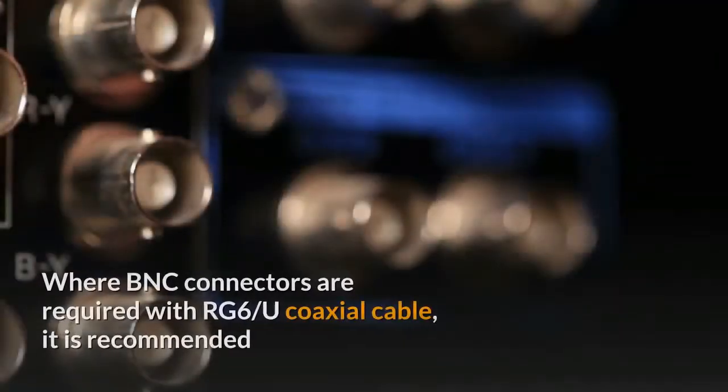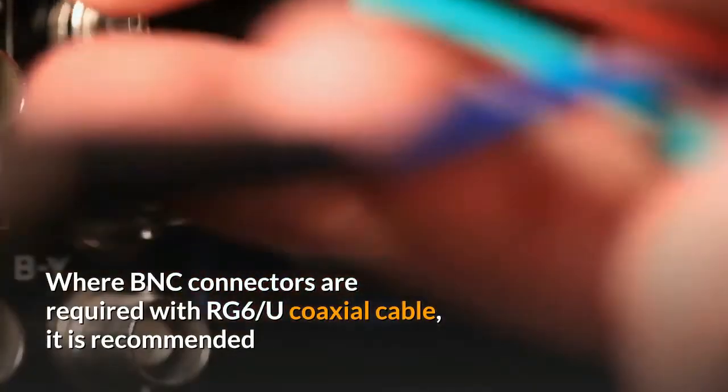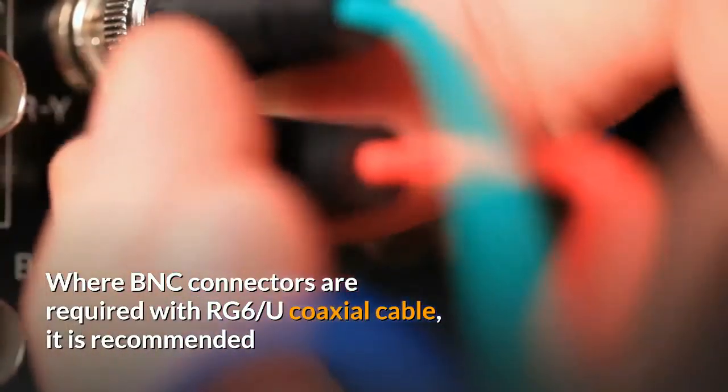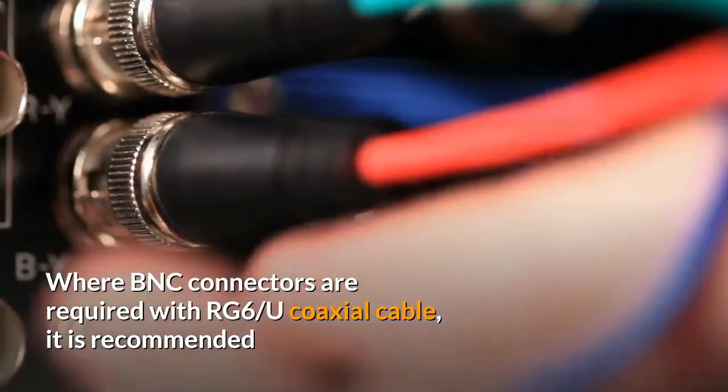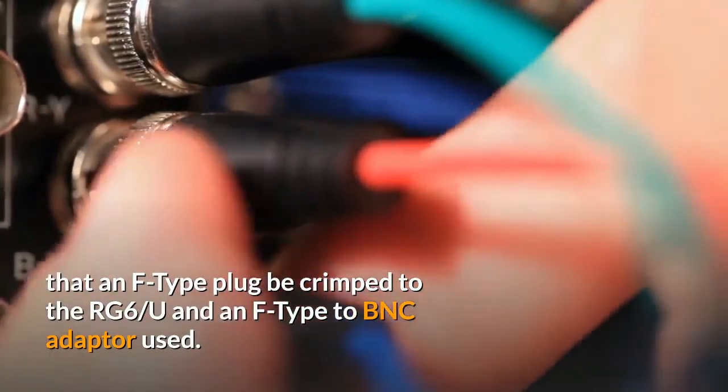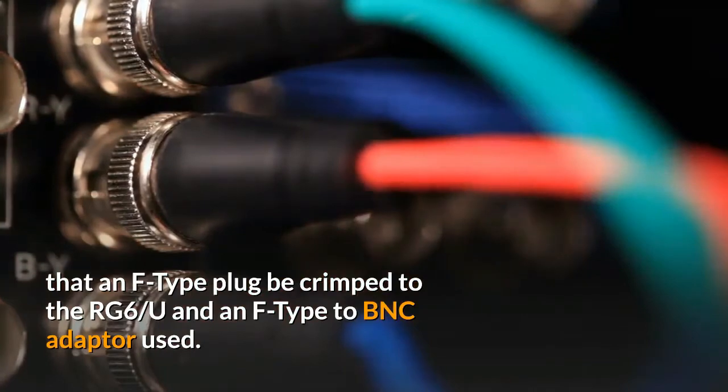Where BNC connectors are used with RG-6 by U coaxial cable, it is recommended that an F-type plug be crimped to the RG-6 by U and an F-type to BNC adapter used.